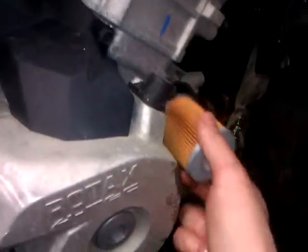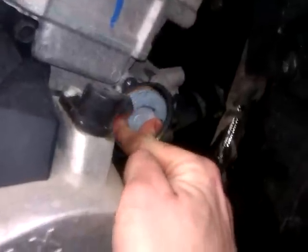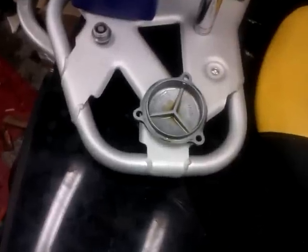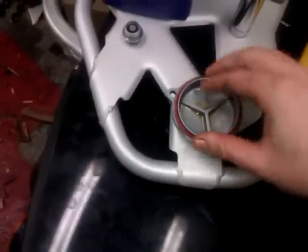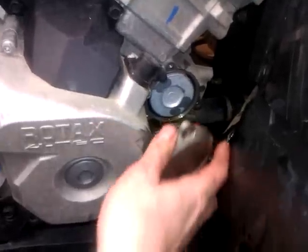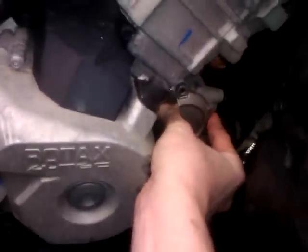Make sure everything is clean and you can put the new oil filter in there. Make sure to push it in and make sure that it's well seated in the bottom. Also clean the cover and reinstall the O-ring. Now you can reinstall the cover and put in all three bolts.